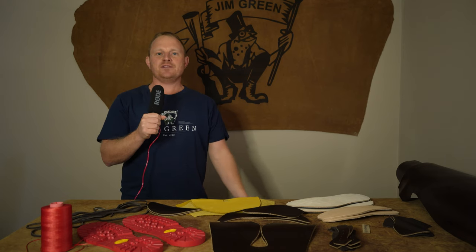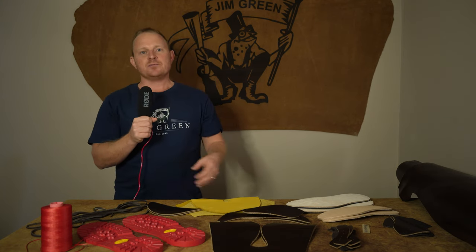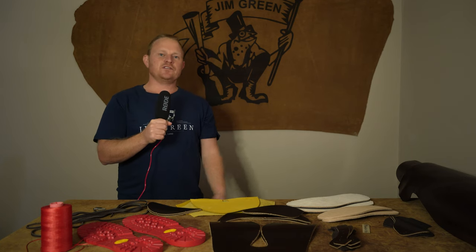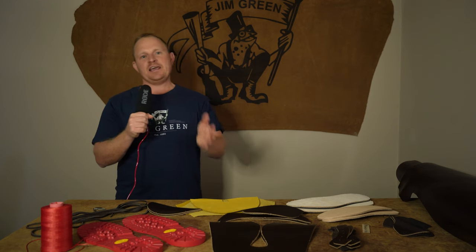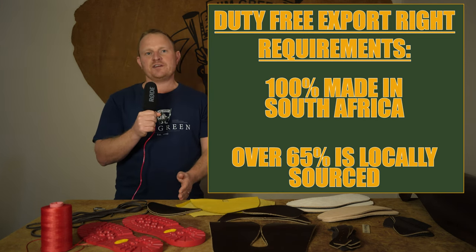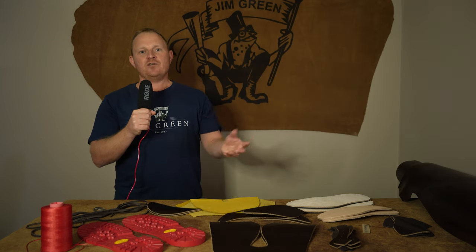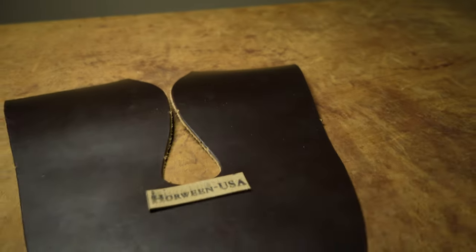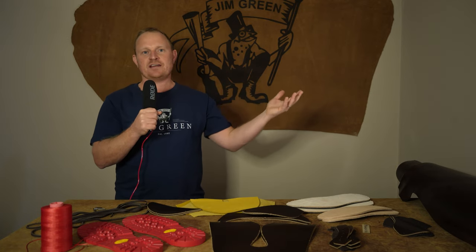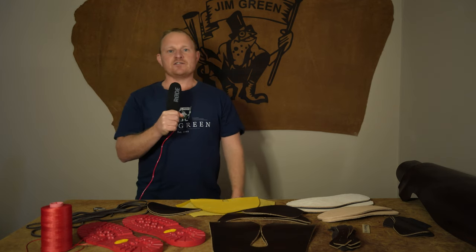The big question is: how much would you pay for this exact pair of boots? This isn't a final number as we haven't been buying in bulk, but we estimate we'd retail this boot at anywhere between 450 to 550 US dollars. Another downside to using imported materials is that we lose our duty-free export rights. If a boot is 100% made in South Africa and over 65% of raw materials are locally sourced, we get duty-free exports to many countries including the USA. Instead, we're paying 30% import duty on materials, manufacturing here, then paying shipping and duties again when sending them back to those countries — overall it just isn't viable.